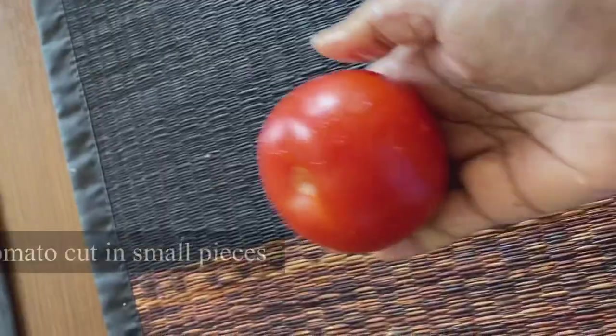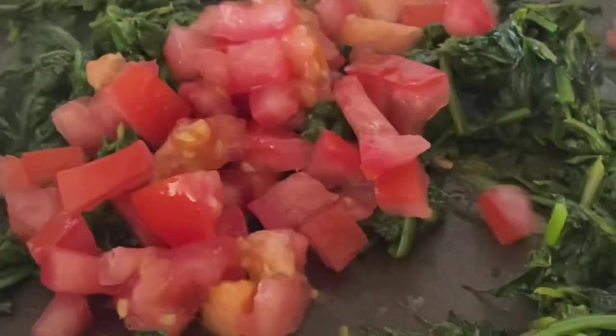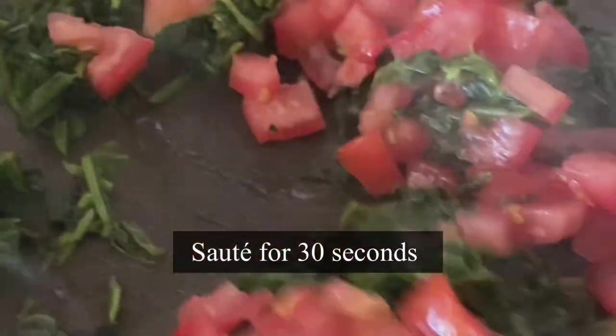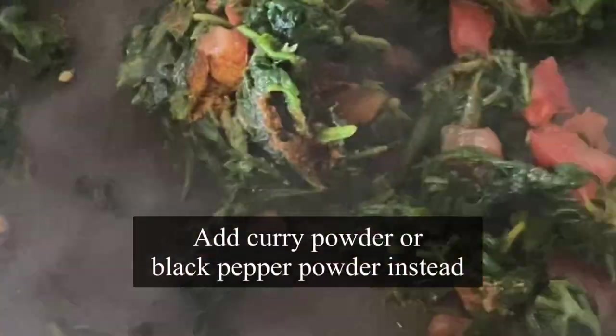Now let's create some magic by adding one chopped tomato. This will add flavor, and the vitamin C from the tomato will help absorb iron from the spinach faster. Sauté for just 30 seconds. And here comes my secret ingredient — one teaspoon of sambar powder. You can use Madras curry powder; this is totally optional. You can just add black pepper instead, but I love the flavor of sambar powder — it's a blend of different spices mixed together.